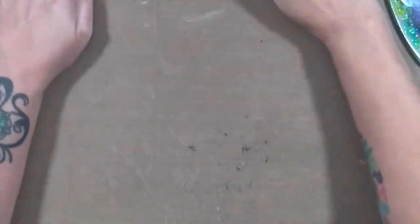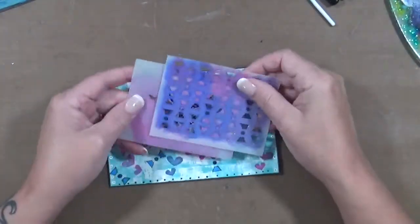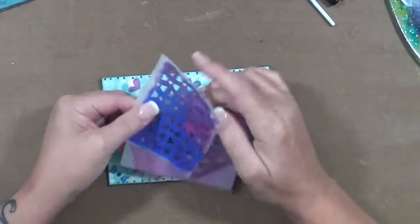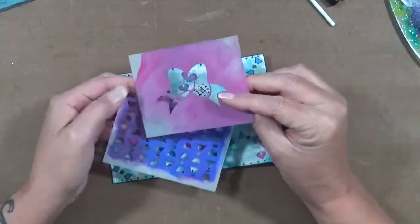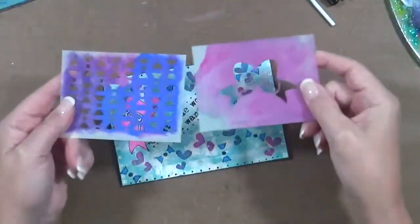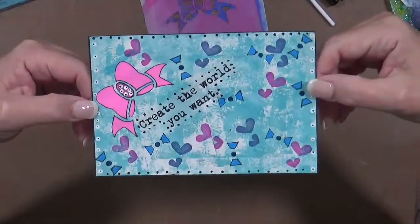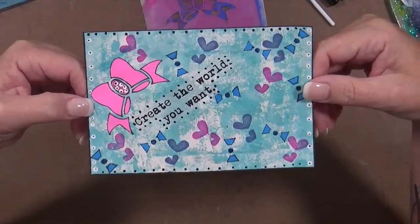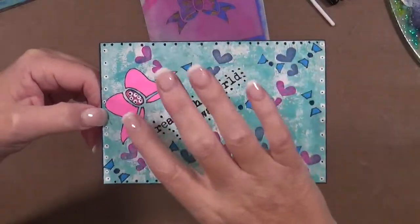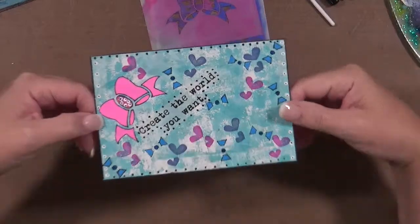I kept all the stencils with each ATC card. This one I used bow tie and just bow, so that's these two, and this is what I made with them. It just says 'create the world you want' and I basically did it kind of like about a boy and a girl — maybe if somebody's having a baby, I don't know. I just played with it and had a lot of fun.